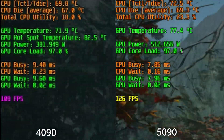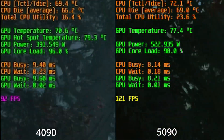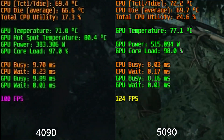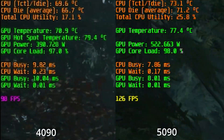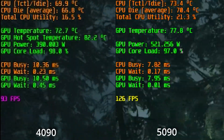CPU busy and GPU busy numbers look good in this game. In general, you want CPU busy to be smaller than GPU busy, or they should be about equal, and GPU wait should be small. If you have a large CPU busy and smaller GPU busy, that usually means you are CPU bottlenecked. Alan Wake 2 seems very well CPU optimized.